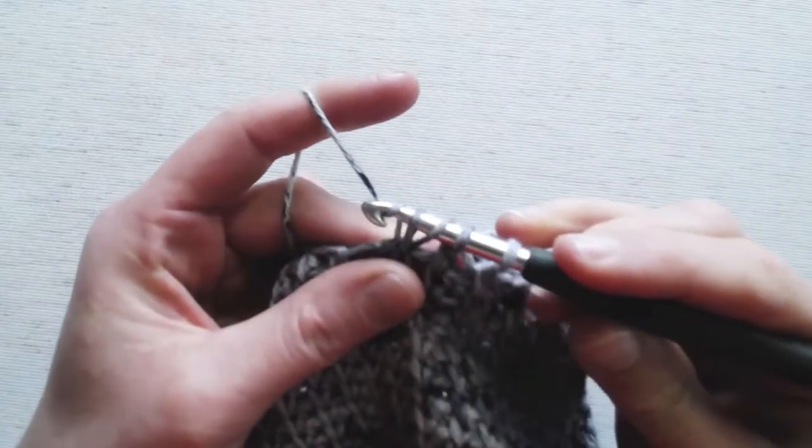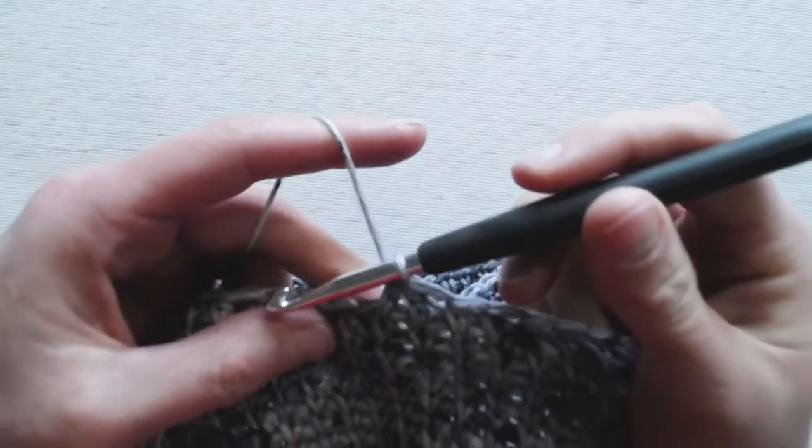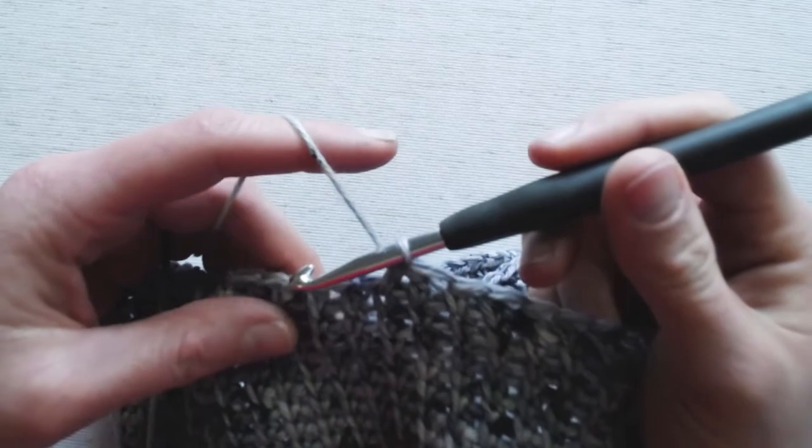For the last step, yarn over and pull through every single loop on your hook. And that's the modified half double crochet two together.